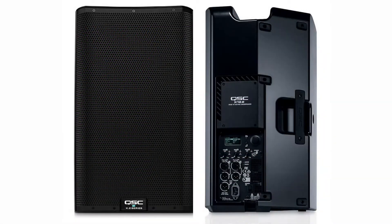We use QSC powered speakers as our monitors of choice, providing top-notch sound for musicians to get the best experience while performing on the PLF stage.